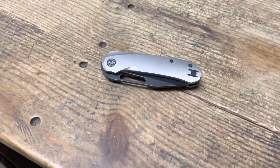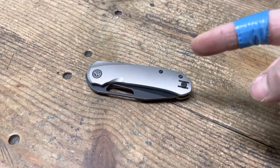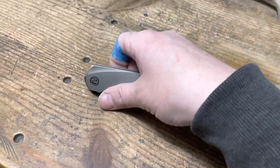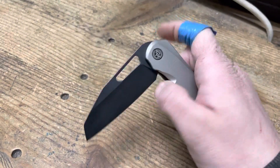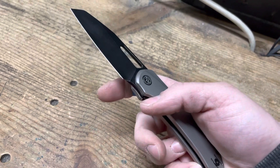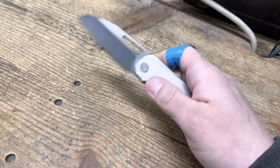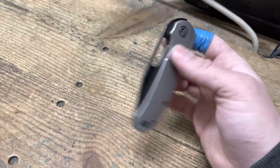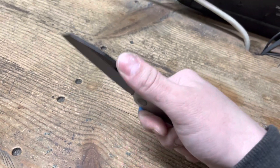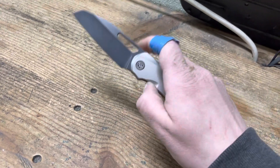So I wanted to be very clear, especially since I just started my YouTube. If I recommend a knife, first and foremost, it has to be good quality. It has to be solid. It has to have a nice grind, cut well. No lock rock, no blade wiggle. It just has to be good quality, good ergos. It works well as a knife, first and foremost.